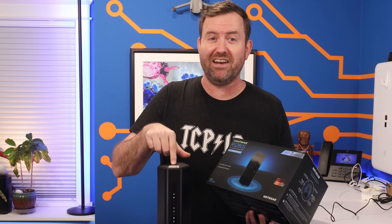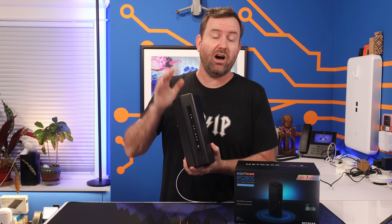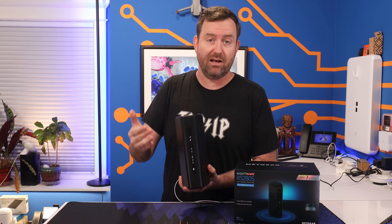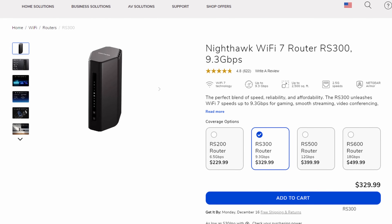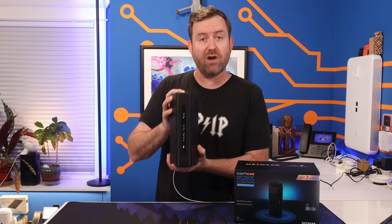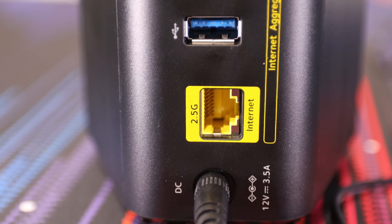If you're not interested in all the technical details and you just want my final thoughts on the Nighthawk, I've got time codes down in the description and you can skip right to the end. Now, you cannot find this model on Netgear's website because it appears this version is purpose-built for sale at Costco. Netgear's closest model online is the RS300, which is basically the same specs but it's $100 more expensive.